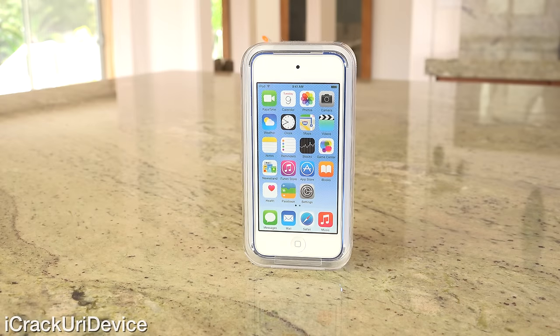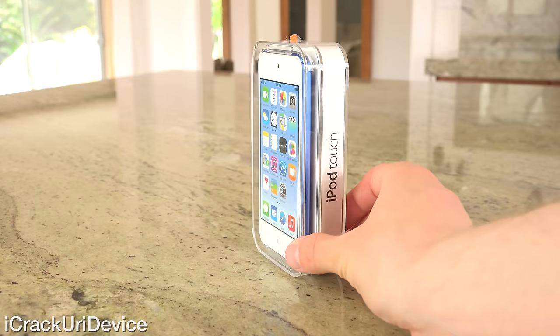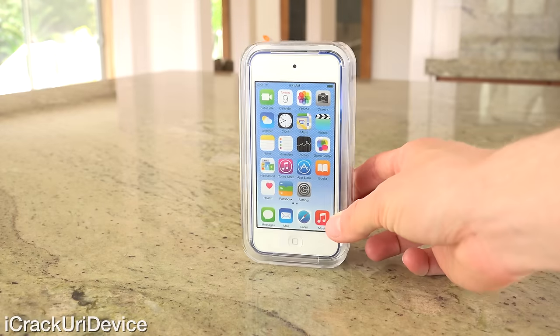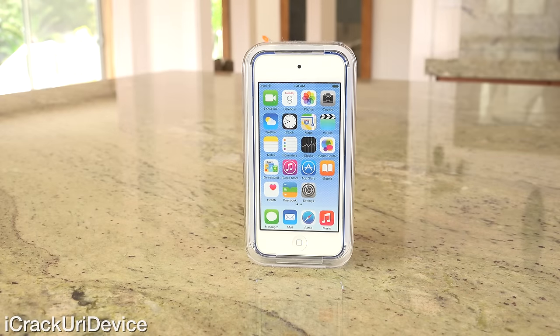To start off, this is a great time to announce my all-new giveaway. I'm going to be giving away a brand new 6th generation iPod Touch. It's incredibly easy to enter — all you have to do is rate this video up, leave a comment letting me know what you think about the new 6th generation iPod Touch, and share this video.